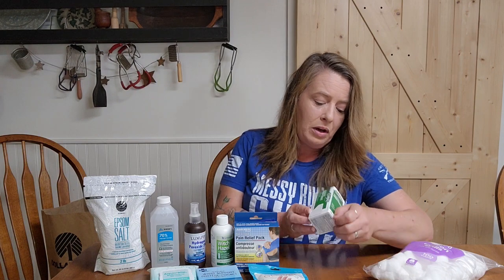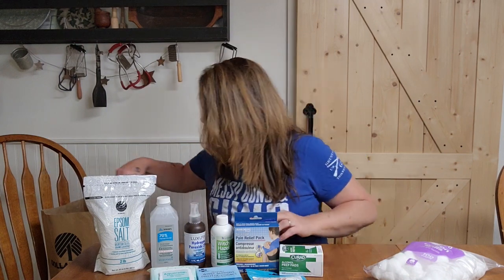The next thing I got is alcohol prep pads. We love to have these on hand — you get a hundred in here for $1.25, which is a super good deal. We really want to make sure we have a good wide variety of first aid items so we can take care of whatever happens, whether it's a tiny cut or a big gash.